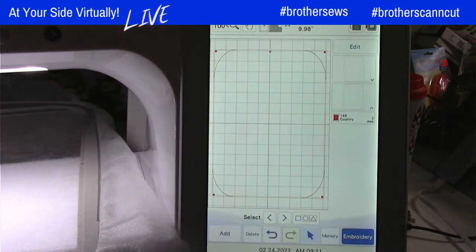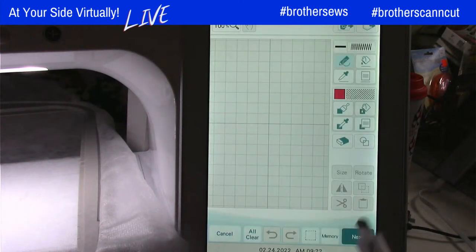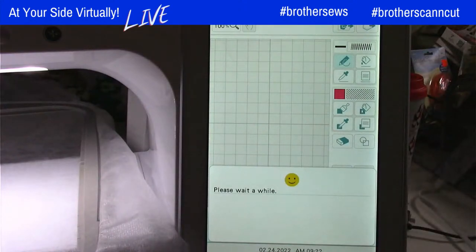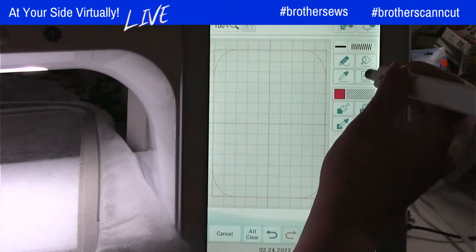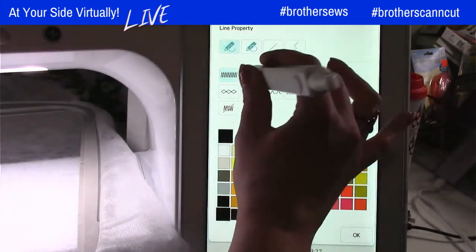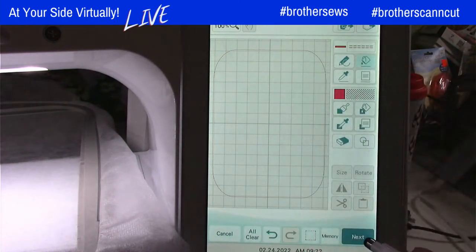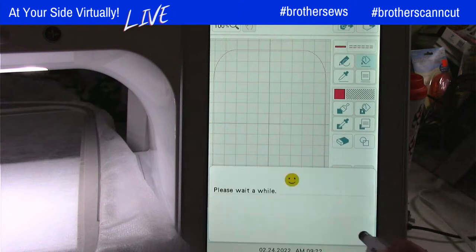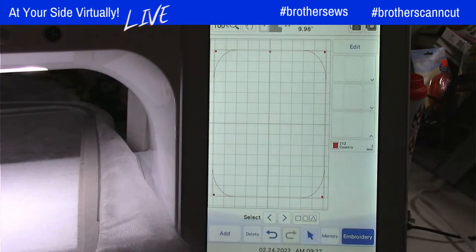Now I need one more tack-down stitch so that I can put my background fabric. So I'm going to go back to Add, my Design Center again. We're going to retrieve that same outline because we know it's the correct size. I'm going to change the properties one more time — another color — back to our flood fill. Change the color by touching the line. And set one more time. So now we've got all of our stitches for tacking down our fabrics.